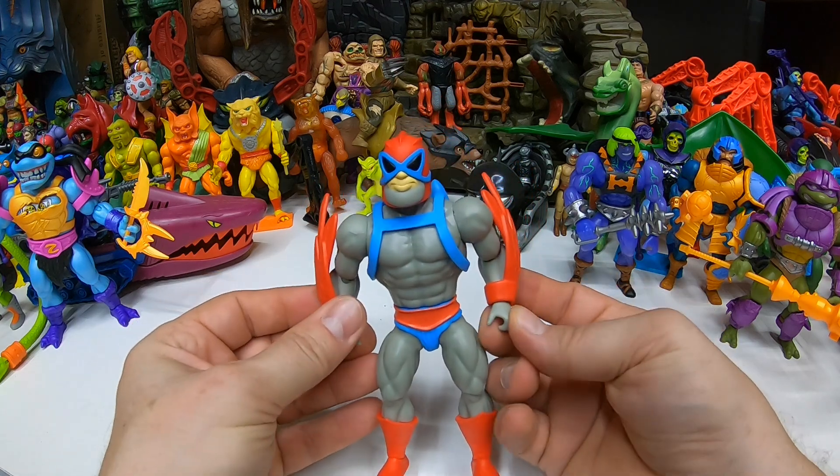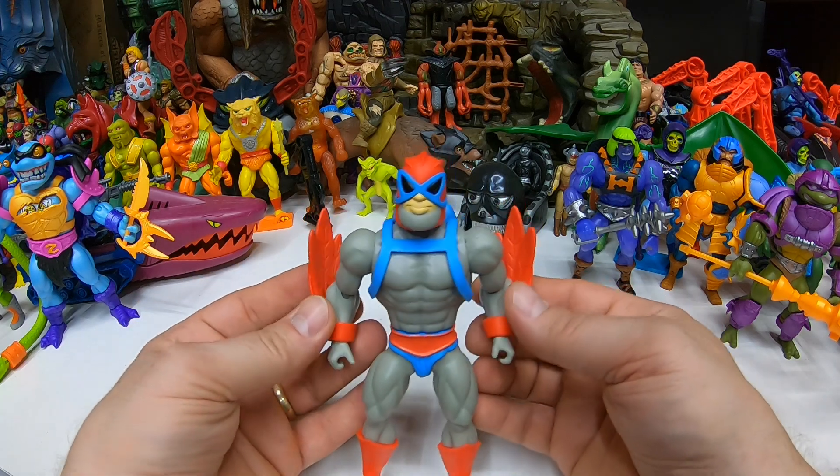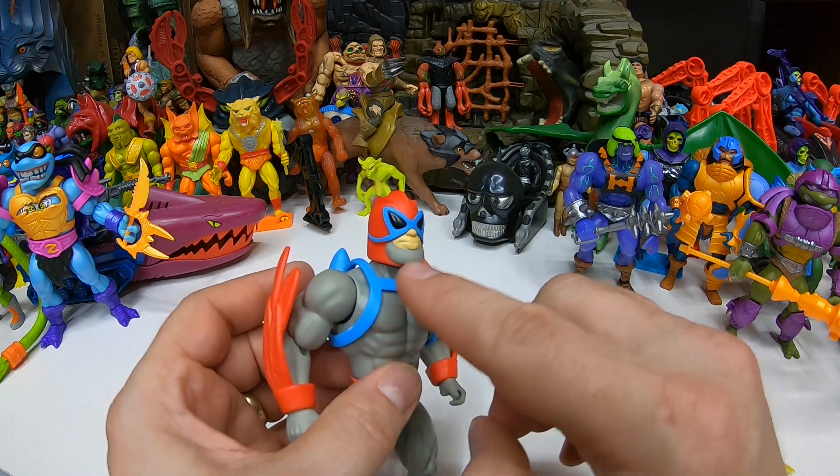That's a very good way to do it, so these don't fall off — they work really good. Really cool. There's that head sculpt, very nice. No blue beard variant! Ha, that'd be funny.